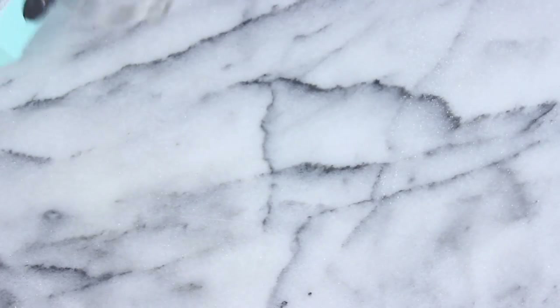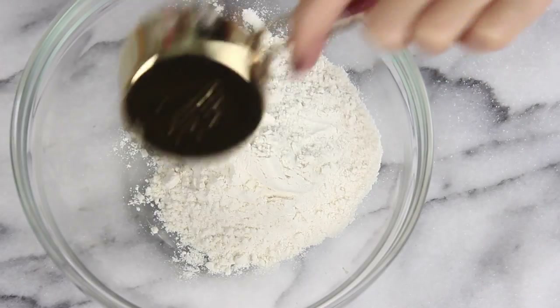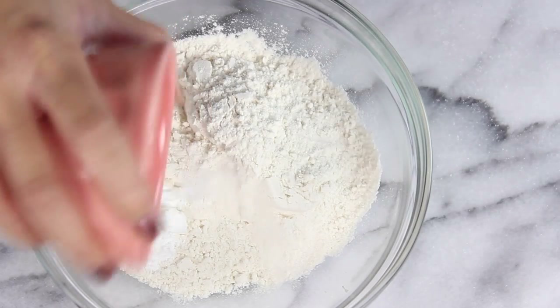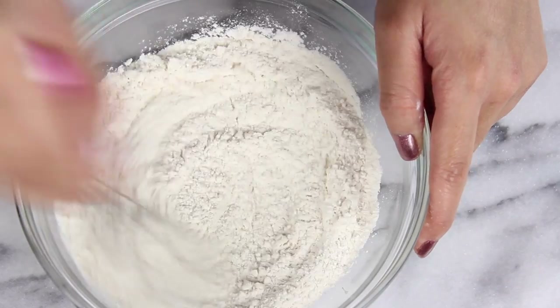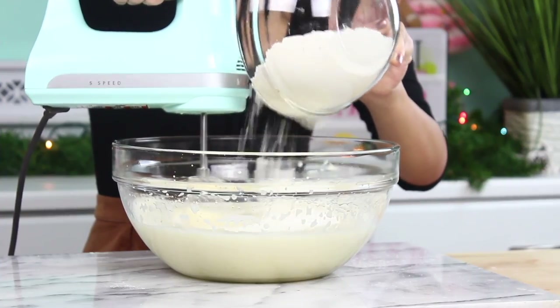Then moving over to a separate bowl, you're just going to add in three quarters cups of flour along with a teaspoon of baking powder and a quarter teaspoon of salt. Then just give that a quick whisk. Then we can go ahead and add this to our wet ingredients.